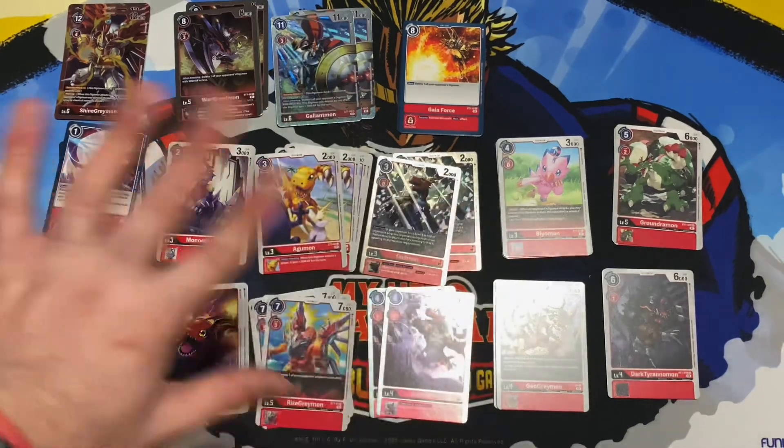We also got Beelzemon as a blocker — that's actually pretty cool. A three or four cost blocker is sometimes really useful. You can hatch it from the egg or just use it for that one-cost digivolution for blockers, which is a real option.